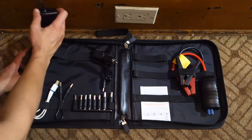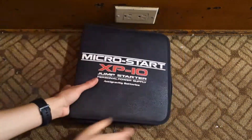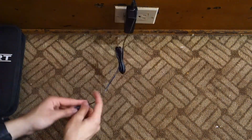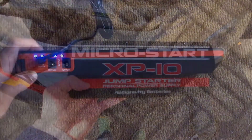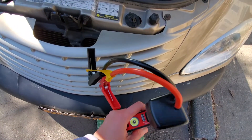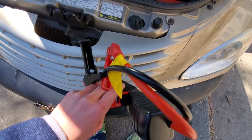Once you get the Micro Start X10, you'll need to charge it. Plug it into a wall outlet and leave it for four to four and a half hours to fully charge. When it's done, attach the Start Jump Clamps to the portable battery, and you're ready to jump your car.